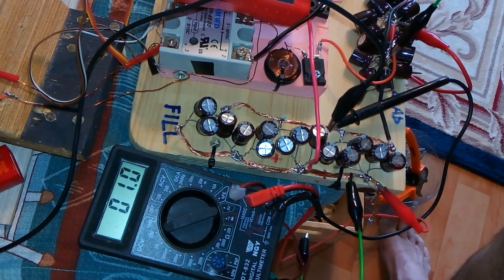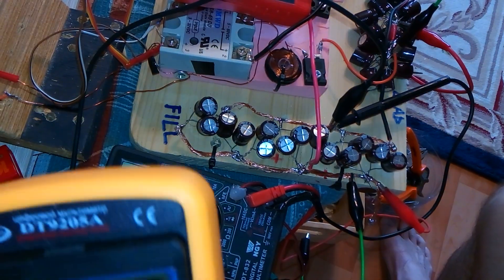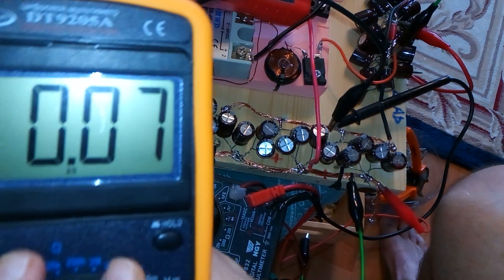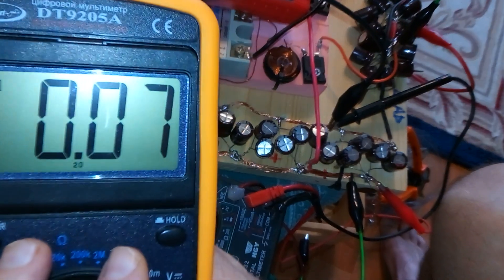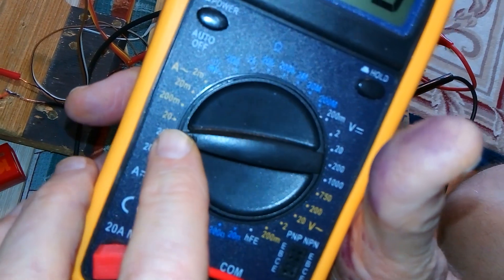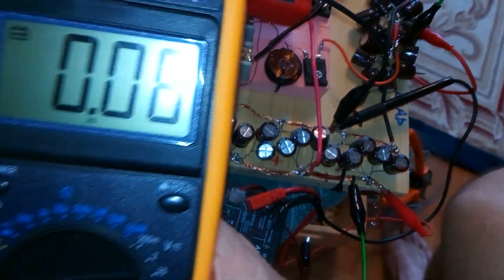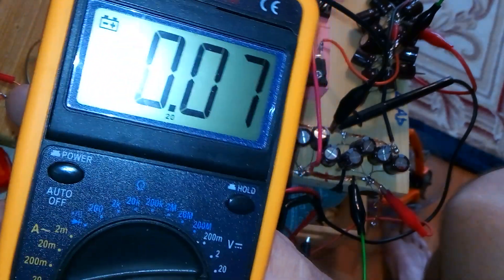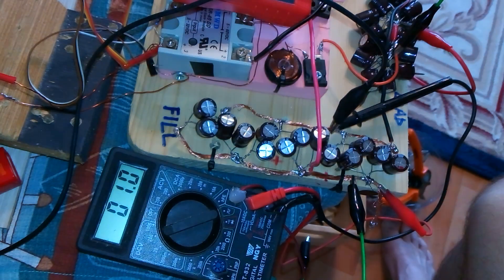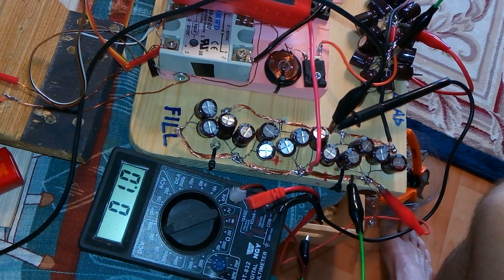I'm doing the next set of tests. I'm running on about 75 milliamps. The last video I actually had it on AC instead of DC, which is very stupid, but it's in DC now, amperage in. So this is the amps in, and it's about 11 volts.